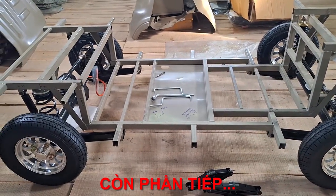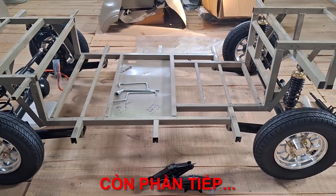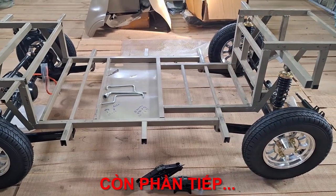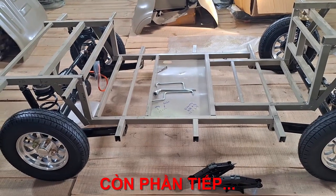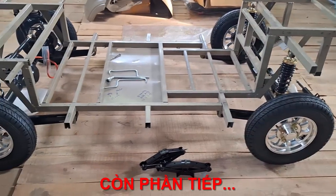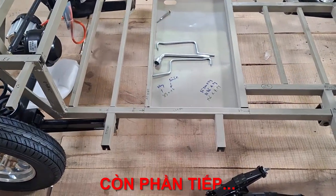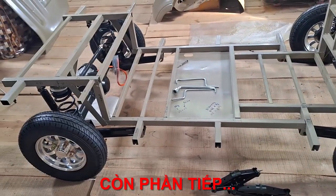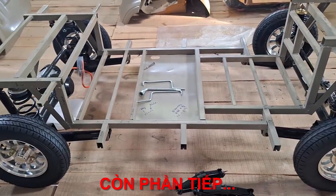For any questions about the product, please contact us directly at phone number 0983818895. Please remember to subscribe to the channel, like, and turn on notifications to receive updates about the next parts of our videos. Thank you for watching. The total weight of the entire assembled unit here is 100kg — very light and compact, only 100kg. See you again in the next videos.